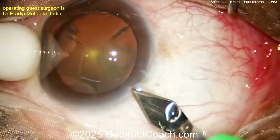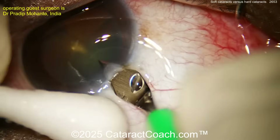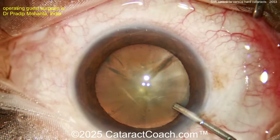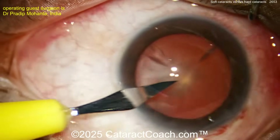Here's the soft case. You can see starting off sitting superiorly, making an incision with a steel keratome — I like diamonds but steel is good too. Now getting the viscoelastic inside the eye. You can see there's really not much nuclear sclerosis here; this is a relatively soft lens.